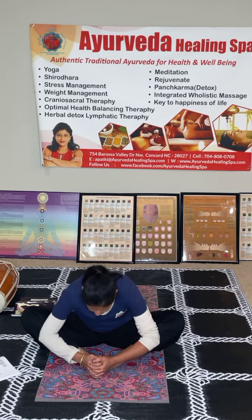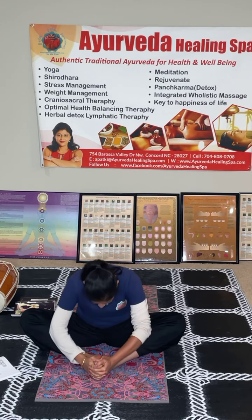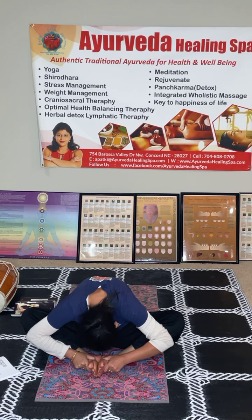Now for the second one — come here and bring this a little forward. Inhale here, look up, and slowly along with the breath out, come down. Slowly inhale up, reach up, lift your heart and chest, exhale down. Inhale — exhale, lead with your heart.